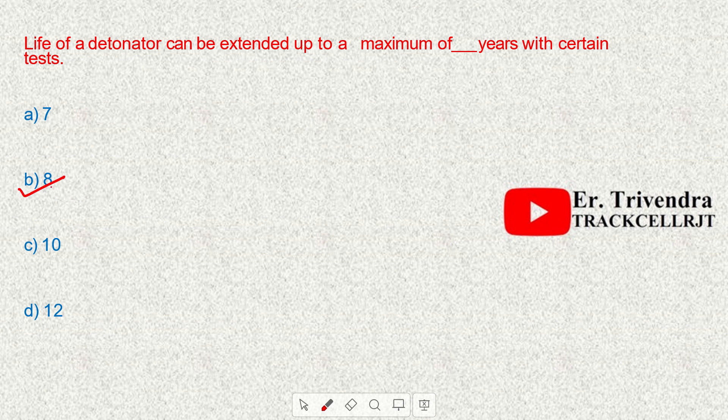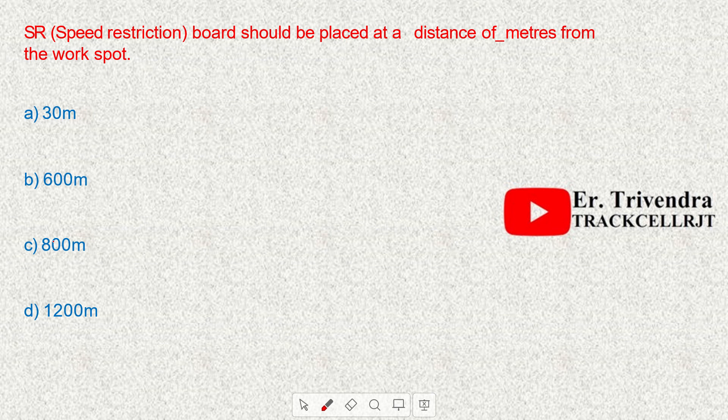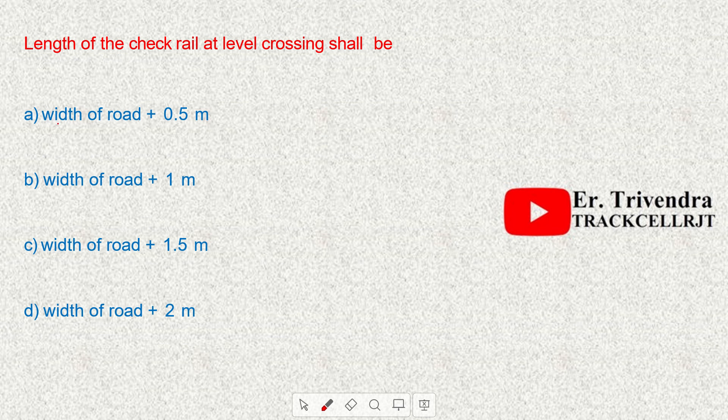The caution indicator board for a speed restriction during long-duration works shall be placed at a distance of 1200 meters. The speed restriction board should be placed at a distance of 30 meters from the work spot.